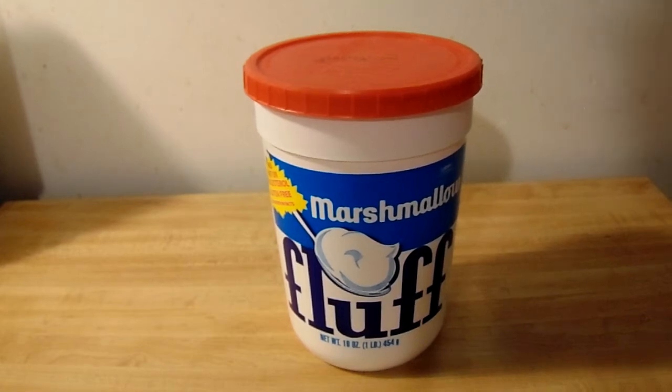Hello everybody, this is Family Product Reviews and today I am going to be reviewing for you Marshmallow Fluff.